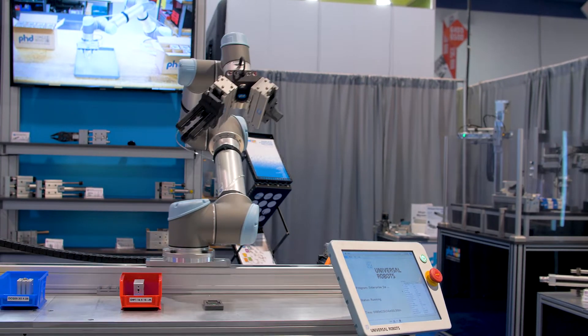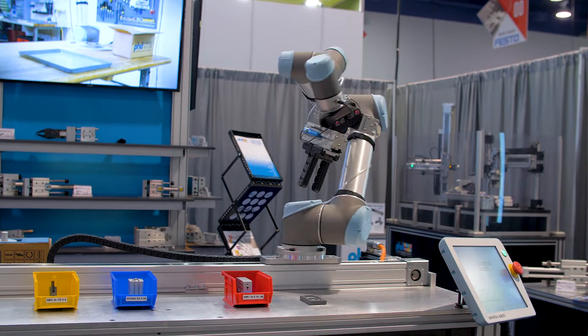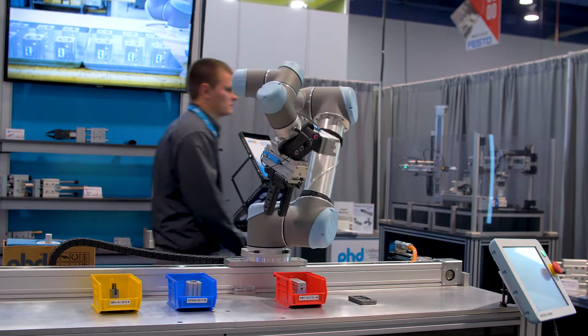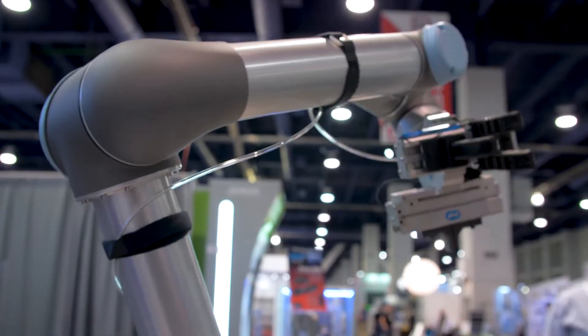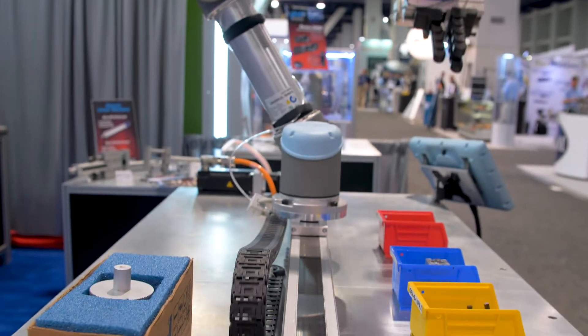Here we have the electrical belt driven base slide. It's a rugged and robust design with an internal rail bearing completely enclosed. The high capacity rail bearing allows us to have exceptional moment and loading capabilities.